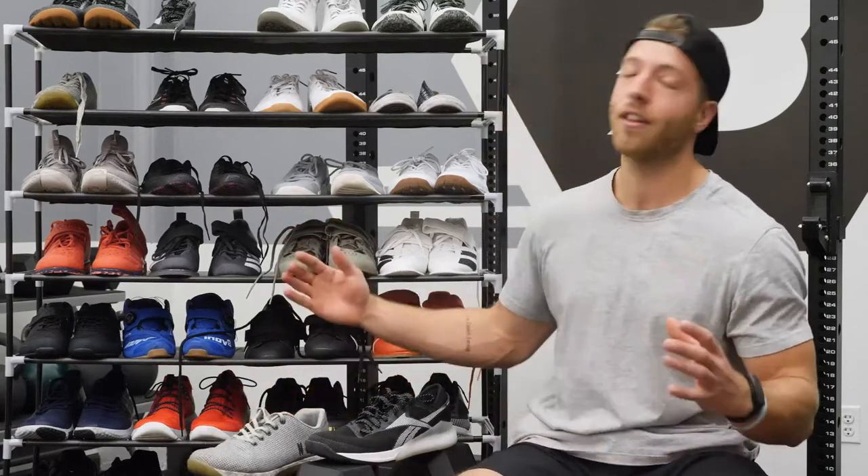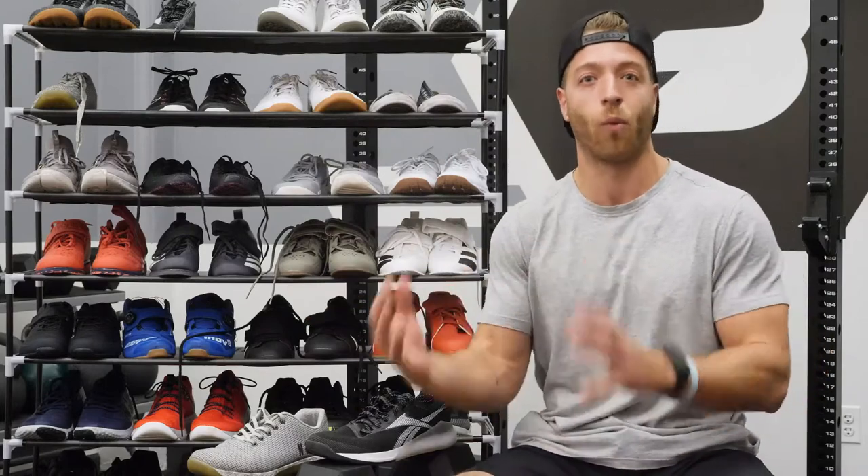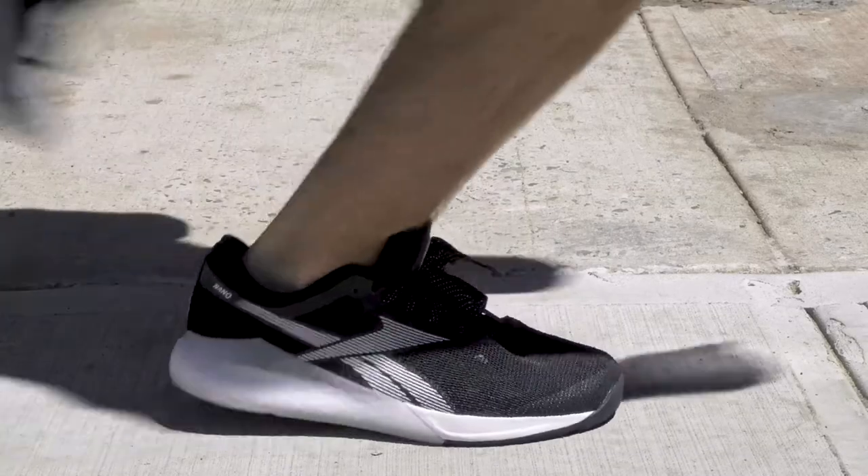It is worth noting that every one of these shoes can work for cross training or CrossFit workouts. However, it really comes down to your individual needs and how you train the most.